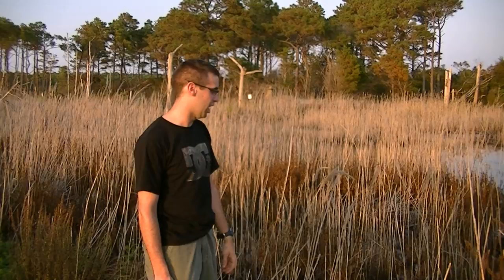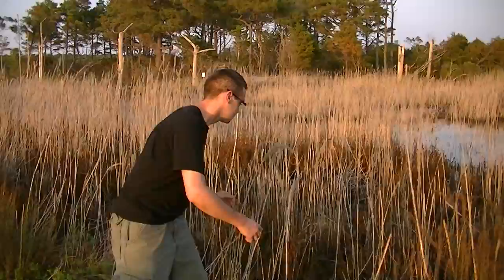This is me handling the black and yellow garden spider. They're completely harmless. Many people confuse these for being poisonous — they're really not. Here we go. Zoom in a little bit. This is a spider.